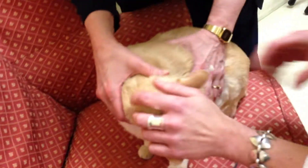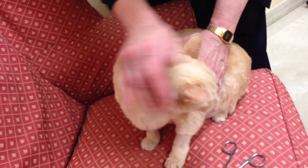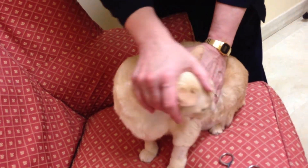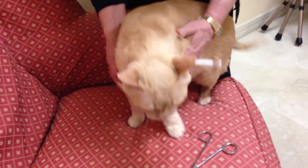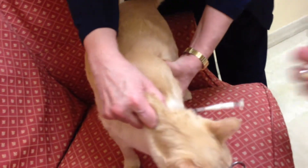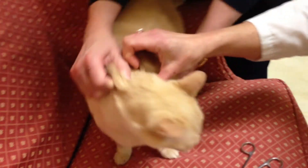Get that last little bit out. We're going to get it out of here. Okay, buddy. Drum roll. One, two, three. All out.